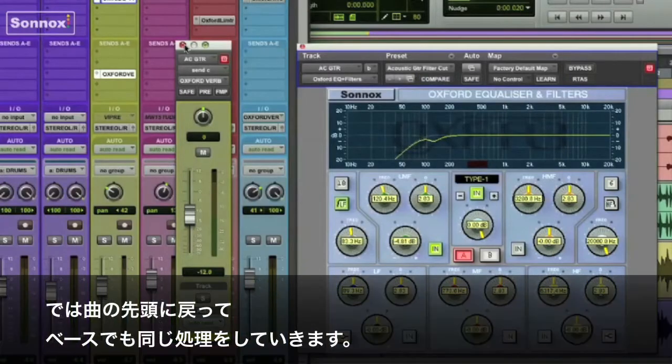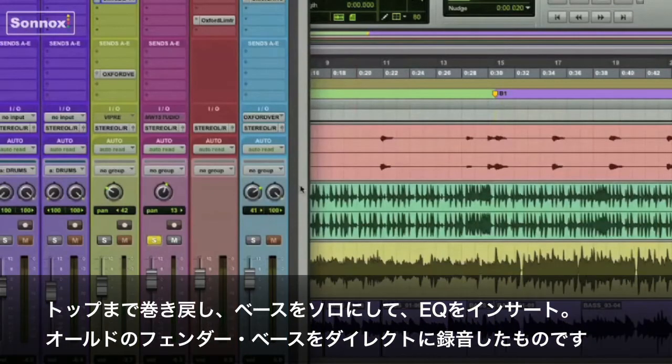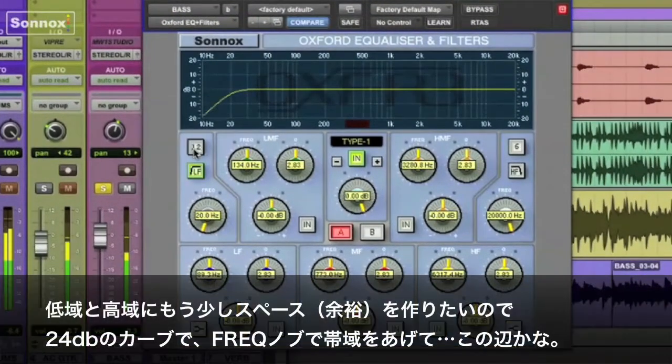Okay, so let's go back to the beginning of the song and do the same thing for bass guitar. Just roll it back from the top, solo the bass. Put an EQ on. This is an old Fender bass recorded direct — it just needs to have a little of the bottom removed.